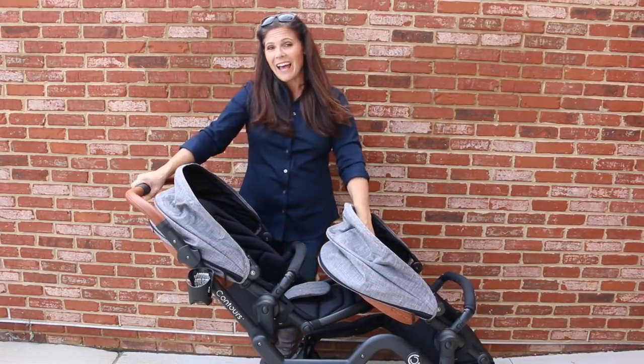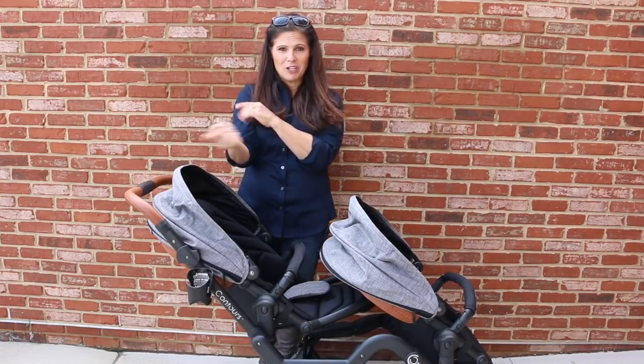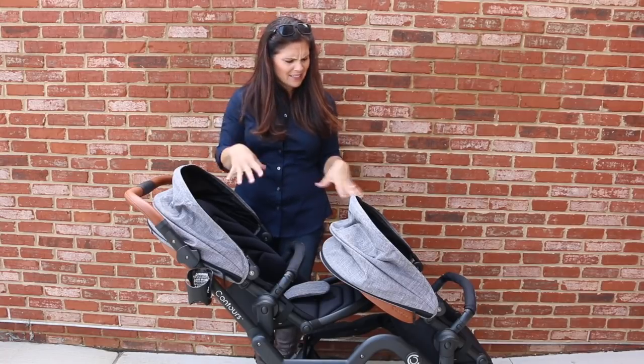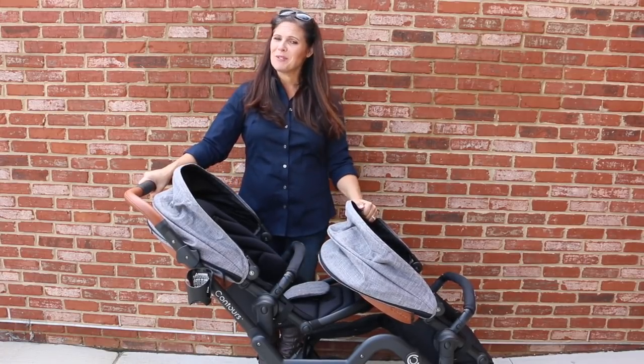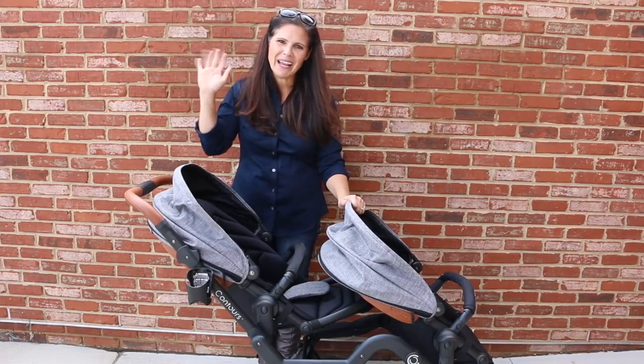That is it, guys — that is the Contours Curve stroller featuring the brand-new bassinet. Leave me a comment: what did you like best? Is this a double stroller that you would use? Also don't forget to thumbs up this video and please subscribe to our YouTube channel. I'm Holly from Baby Gizmo and I'll see you in the next video. Bye guys!